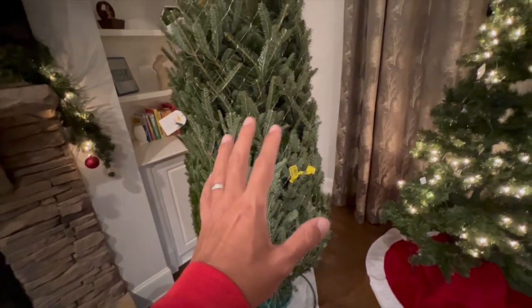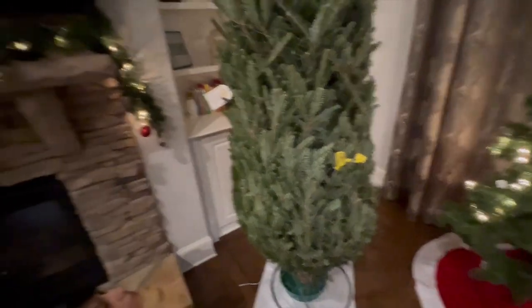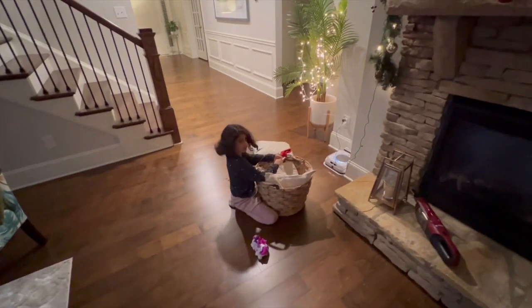We will decorate it tomorrow and put lights on it. And then Arya will put the star on it. Yay!